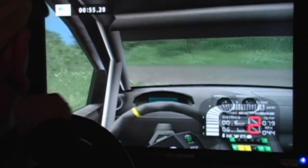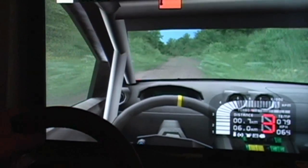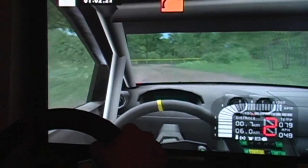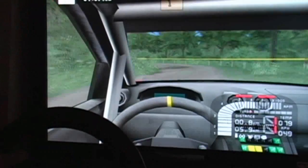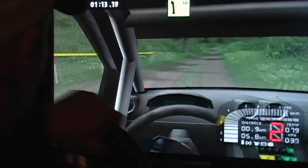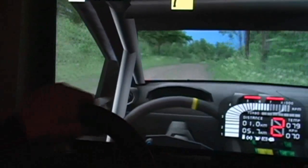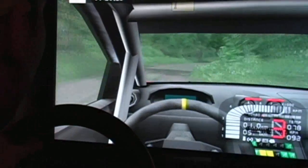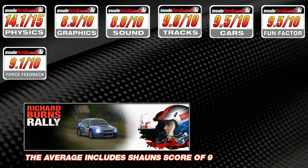Force feedback: a crucial part of any sim, out of a possible 10 points. Along with iRacing, RBR is considered one of the two best force feedback implementations in the industry. You can feel the car losing grip, going over bumps and jumps, and even damage — your wheel goes cockeyed when the car is damaged. Turn it up too high and hitting a tree could hurt your thumbs. Terry gave it 9.5, the host gave it 9 — averaging 9.25 out of 10.